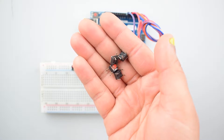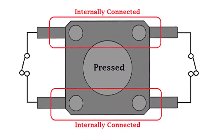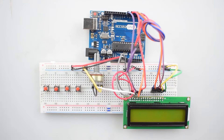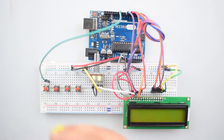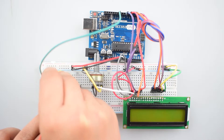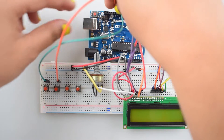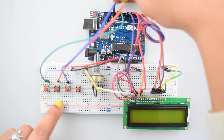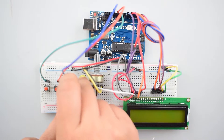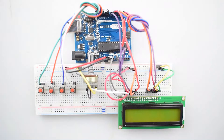Now we will connect all the push buttons with the breadboard. You can check the pin diagram for the push button here. Connect push button 1 with digital pin 10, push button 2 with digital pin 11, the 3rd push button with digital pin 13, and the 4th push button with digital pin 8 of Arduino Uno. Connect the other internally connected side of all push buttons with the negative rail on the breadboard.